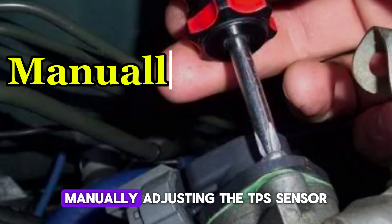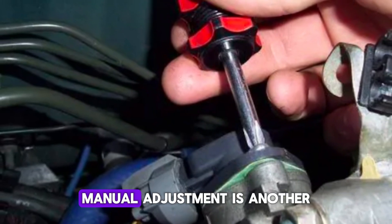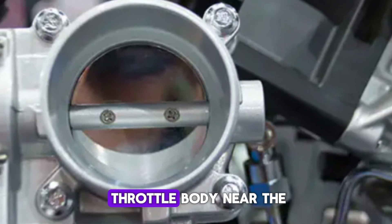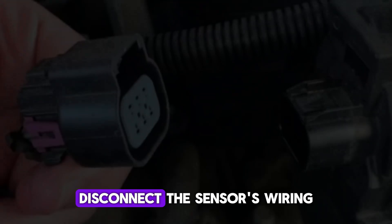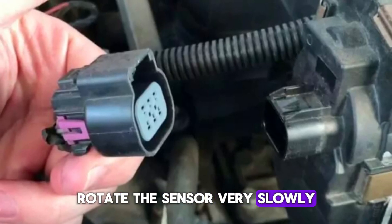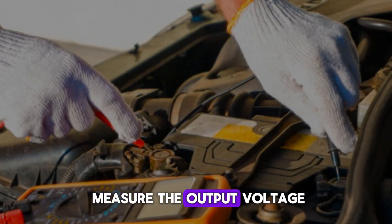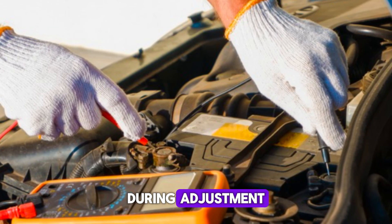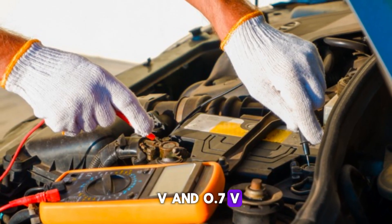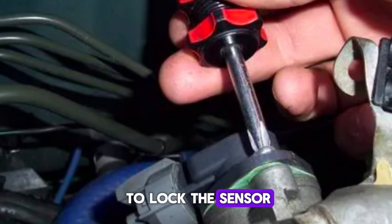Number 5: Manually Adjusting the TPS Sensor. On older vehicles with adjustable TPS sensors, manual adjustment is another way to reset it. Begin by locating the sensor, usually mounted on the throttle body near the intake manifold. Disconnect the sensor's wiring harness carefully and loosen the mounting bolts slightly. Rotate the sensor very slowly either clockwise or counterclockwise to adjust its position. Use a multimeter to measure the output voltage at the TPS connector terminals during adjustment. Typically, the correct reading should be between 0.5V and 0.7V at closed throttle.